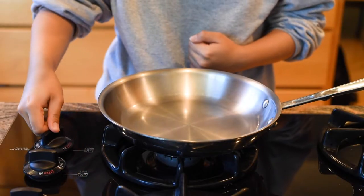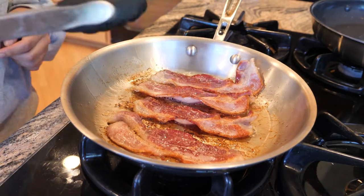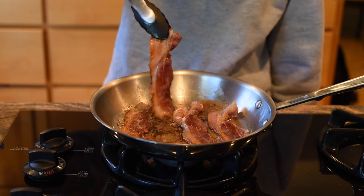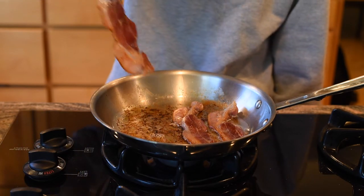Let's start by cooking and prepping our ingredients. Here I am frying my bacon until crispy — I'm using two strips of bacon for one sandwich. Once the bacon is done cooking, take it off the heat and put it onto some paper towel so it can soak up the grease, then set it aside.